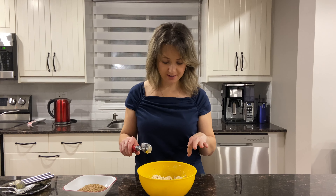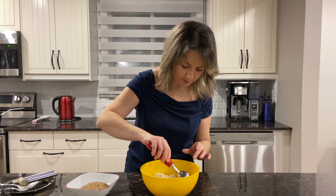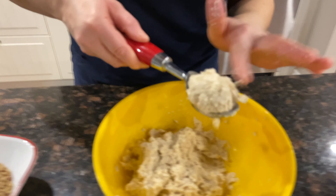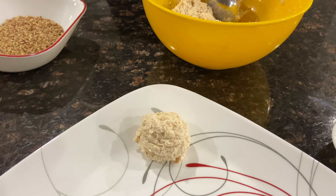So what we have right now is a nice chicken salad, all nice and smooth. We take the ice cream scoop so that we can make a nice little ball and make it presentable.